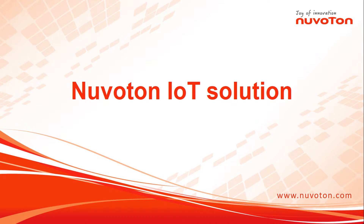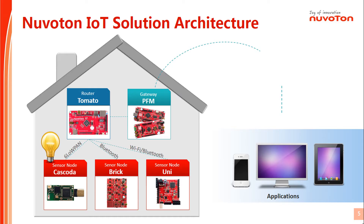In today's video, we will be introducing the NuVeton NuMaker Series IoT solution. The NuMaker Series IoT development platform includes all kinds of sensor nodes, routers, and gateways.